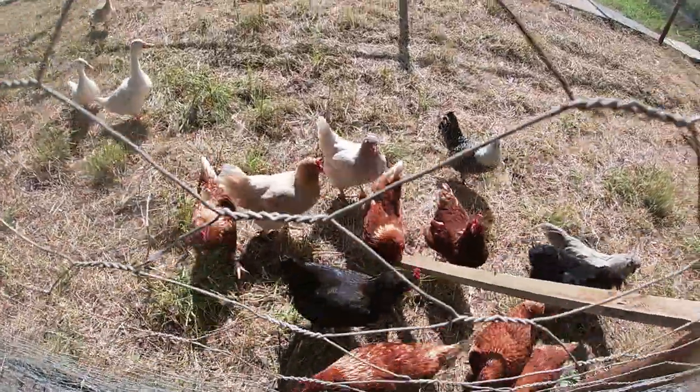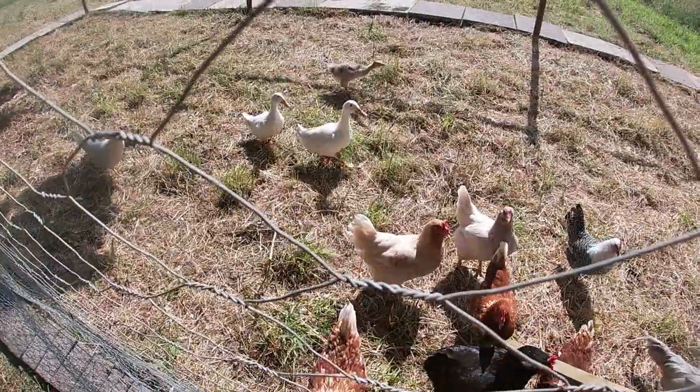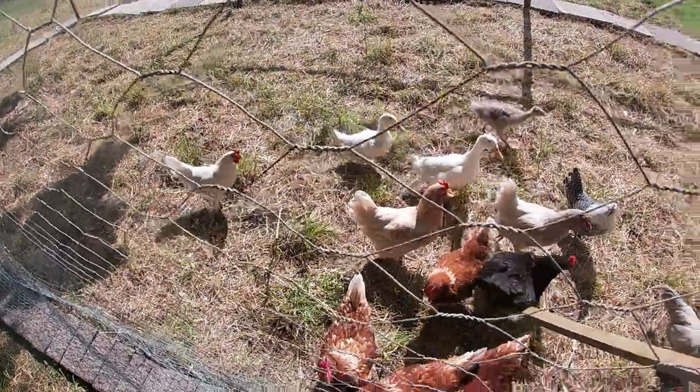Welcome to another video from the farm. Today I'm going to be showing you how to make a poultry run that'll keep them safe from predators. In most parts of the world this is going to be a relatively easy process, as you've only got foxes and small predators like that to deal with, maybe predatory birds, but other than that relatively simple.